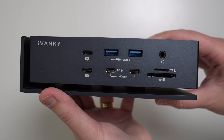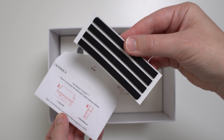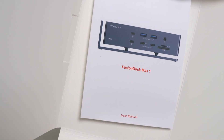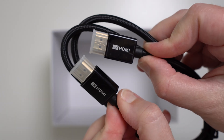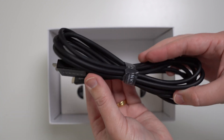So let's take a look at what you get inside the box. Inside you get the dock, a setup guide, anti-skid pads, cable management ties, a user manual, a power adapter, an AC power cord, an 8K HDMI cable, and a 40 gigabit dual USB-C cable.